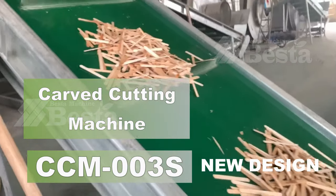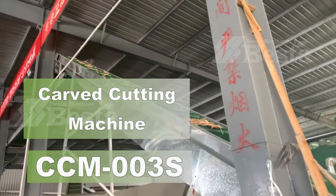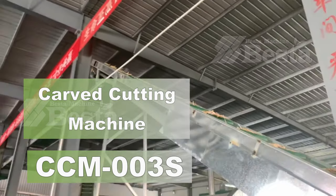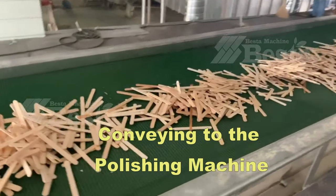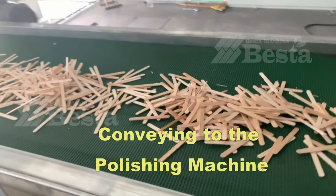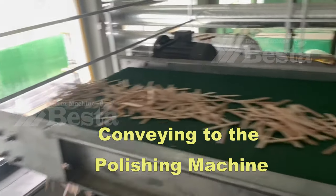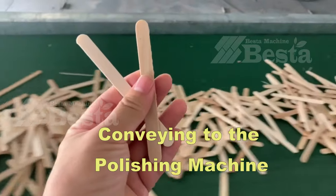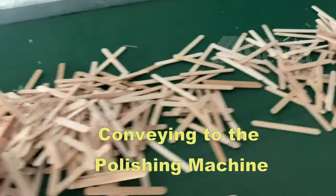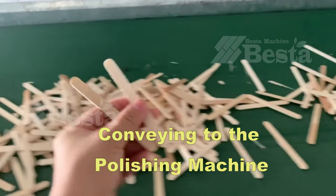After the curved cutting process, the sticks will be transported to the polishing machine. The wooden veneer area is fed into the polishing machine until full. Between the curved cutting machine and the polishing machine, it is designed with a wide conveying belt. This will largely save labor work and cost.